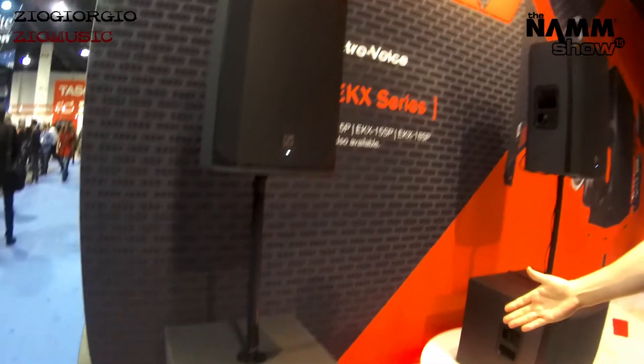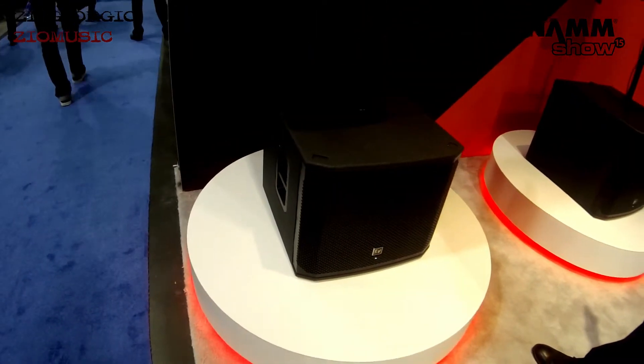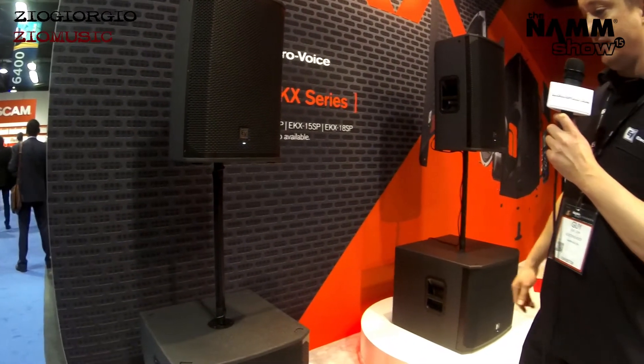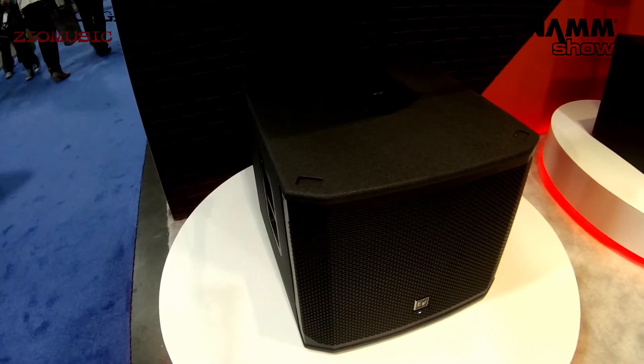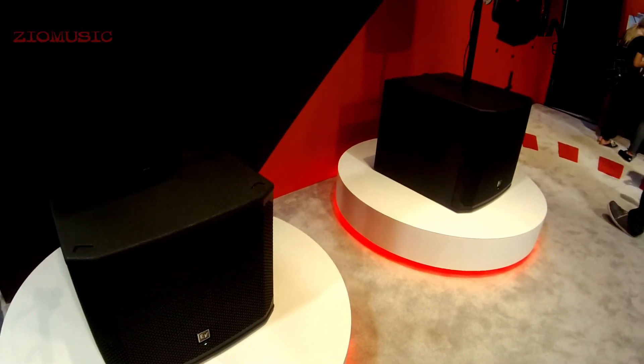The subs in the family — we have a 15-inch here underneath the 12, and an 18-inch underneath the 15. Again, very compact relative to their capabilities and performance, with this beautiful industrial design that we have been employing for the last few years with our portable sound family.